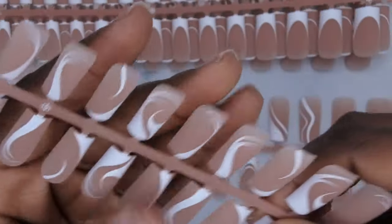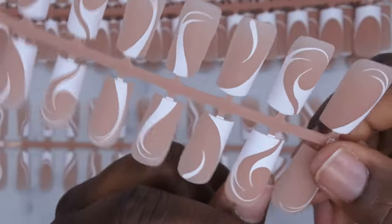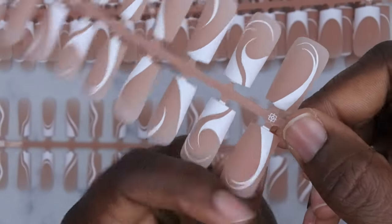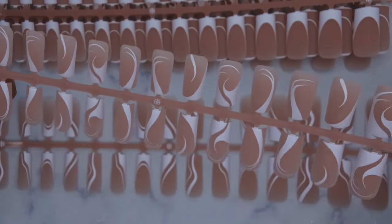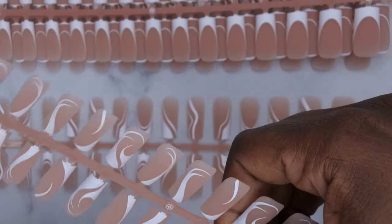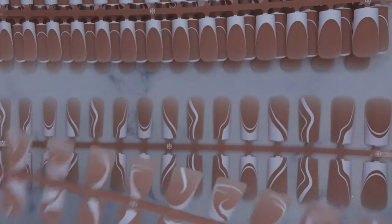They have really fun swirl designs for the French tip. Look at this — look how it would look on the nail! How fun are these? They're nice, simple, quick, and easy to do. Look how cute that is — you are not going to tell me anything when I'm wearing these!